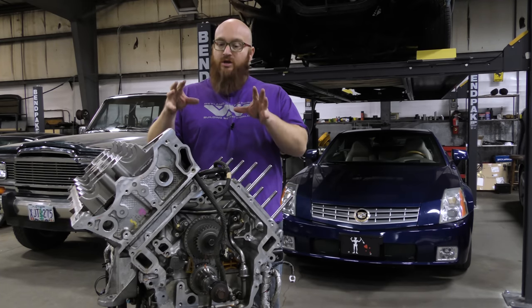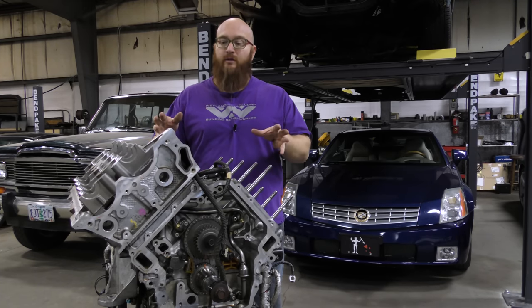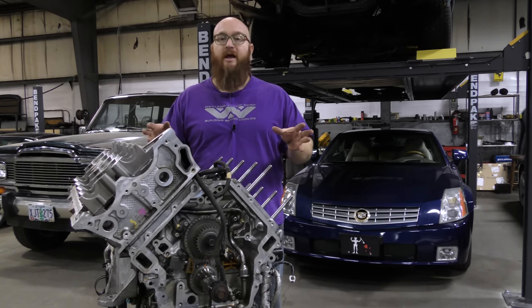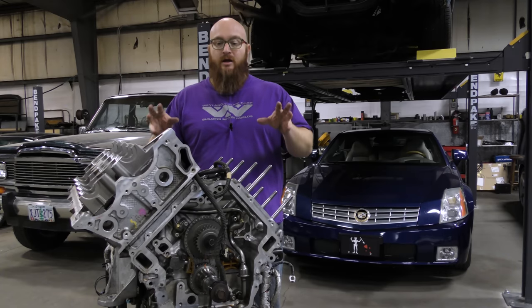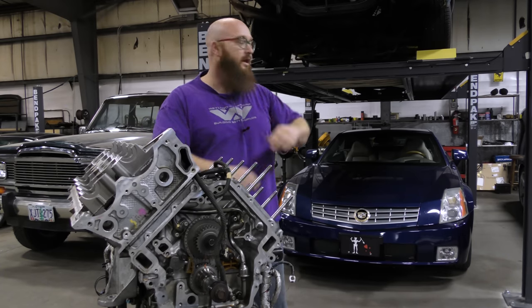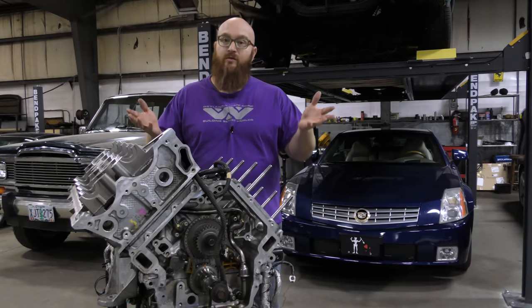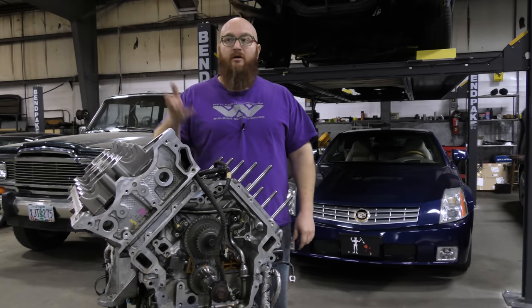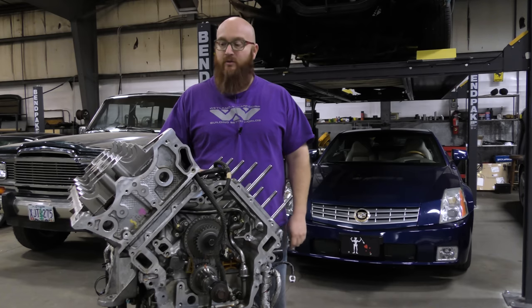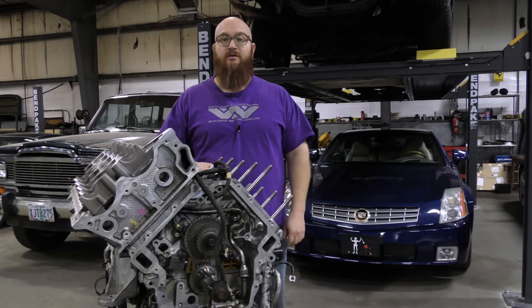Once this engine is done, it'll be fully bulletproofed. All the seals will be taken care of, the oil leaks will be non-existent, blown head gaskets will be non-existent. Then I'll swap the engine out and keep the leaking one — which has stripped threads in the bottom end — for parts or a later date. It's nice to have extra parts on the XLRs because parts are getting harder and harder to find.